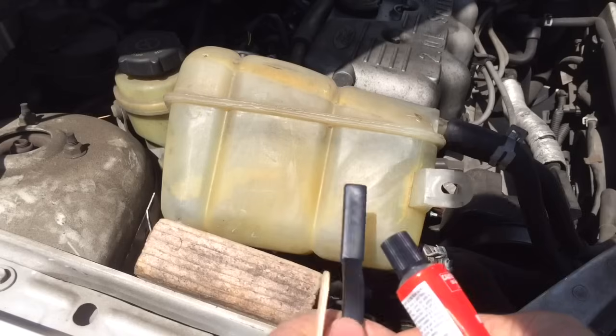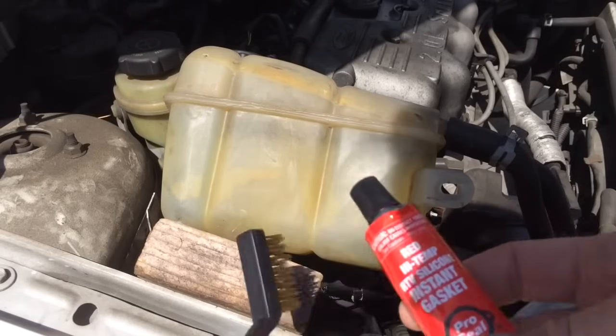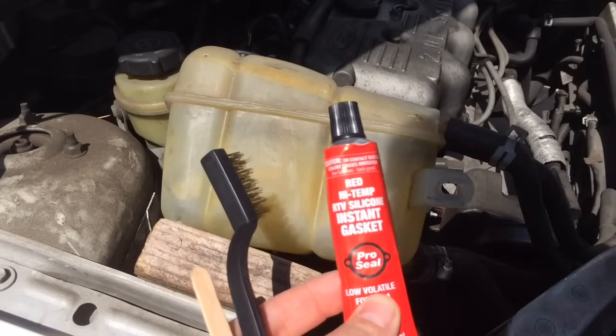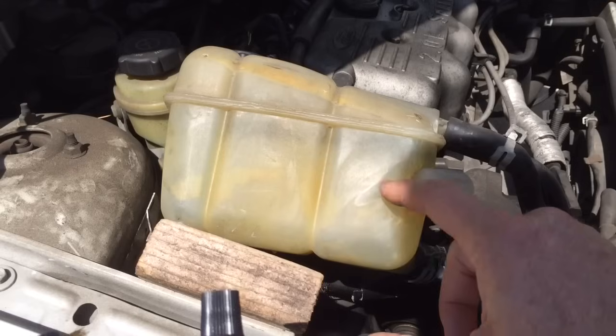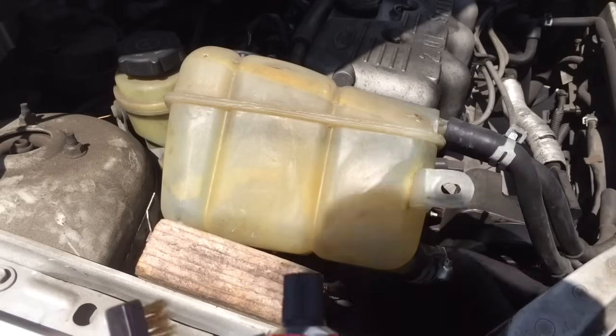I'm going to wire brush it to rough it up a little bit so that this stuff will stick, then put a bunch of this stuff on it and wait 24 hours and put it back together. While you're doing it, you don't want any water to be leaking out of the hole, so I've got it popped loose and leaned up so that there's no water on the actual holes. I've washed the grease off of it. I'm going to wire brush it and then glue this stuff on.